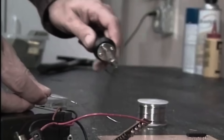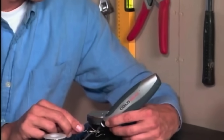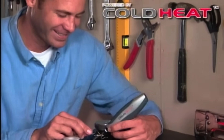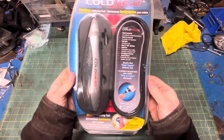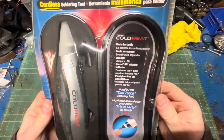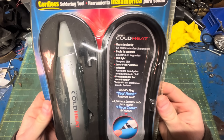With old fashioned soldering irons, you're stuck to the wall. Plus they can burn through anything. There's got to be a better way. Introducing Cold Heat, the world's first cordless cool touch soldering tool — as seen on TV, back in the good old days of post 9/11 paranoia, and the first boob I ever saw on live TV.